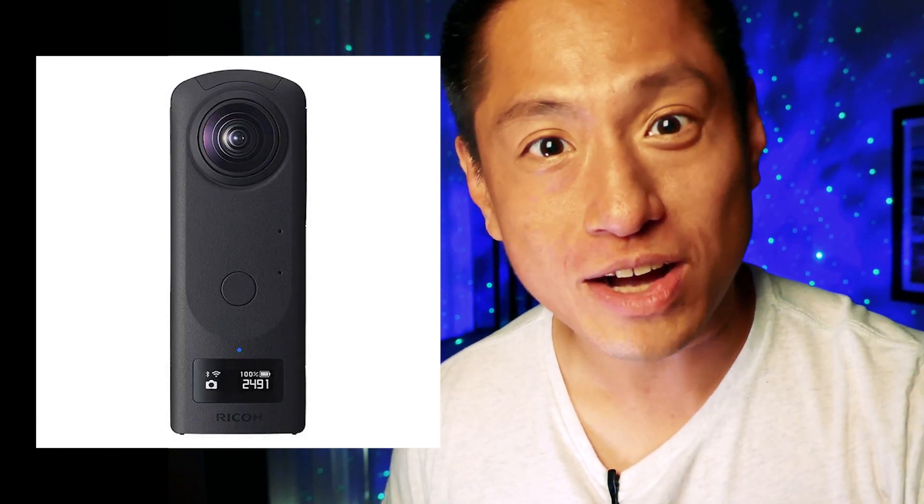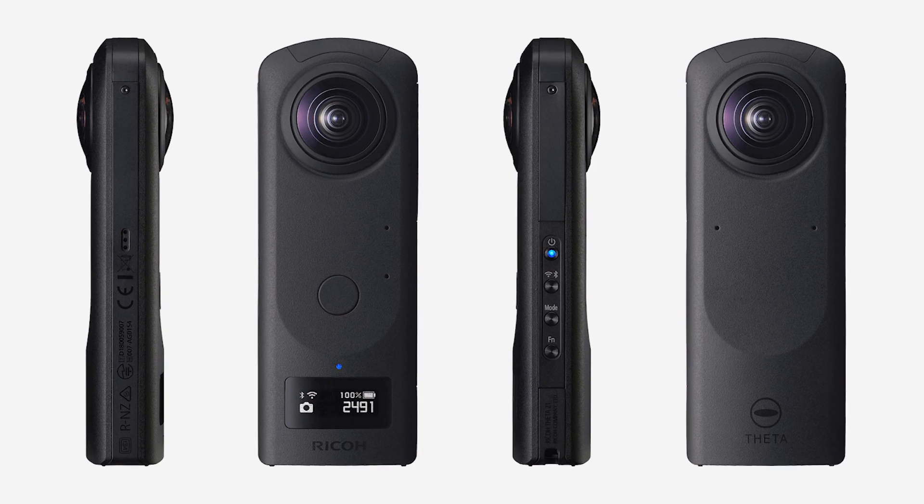Ricoh has just announced the Theta Z1 and it's amazing! In this video, I'm gonna talk about its specifications, its key features, how does it differ from the rest of the Theta line including the Theta V, and who is this camera for and should you buy it?